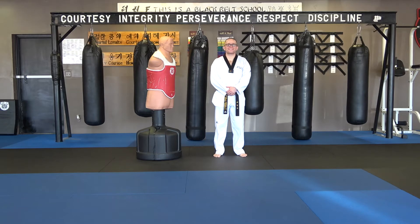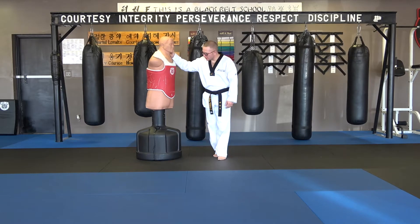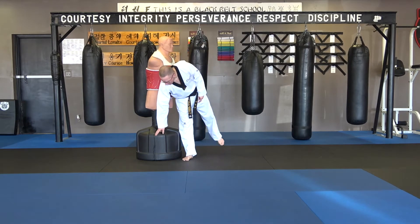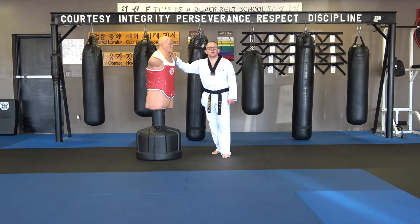Good morning! This is Master Castillo here from Maximum Martial Arts University. This morning I have with me Bob. We're working on Bob and I'm only hitting Bob soft today. He has been sacrificing himself not only for me but for you here at the school — so much so that Bob is bleeding already.